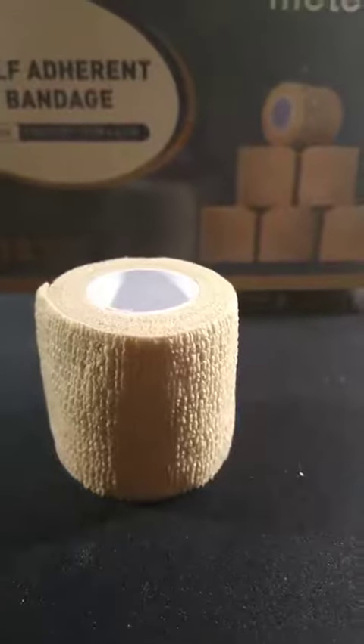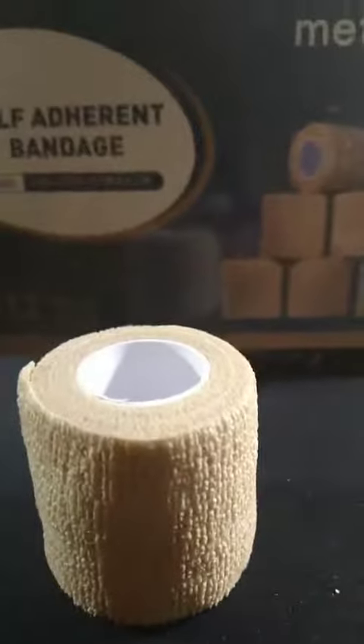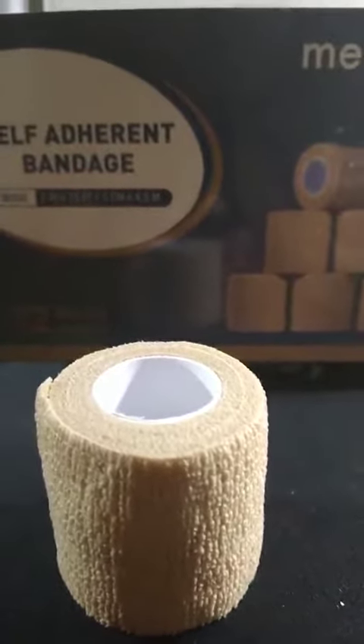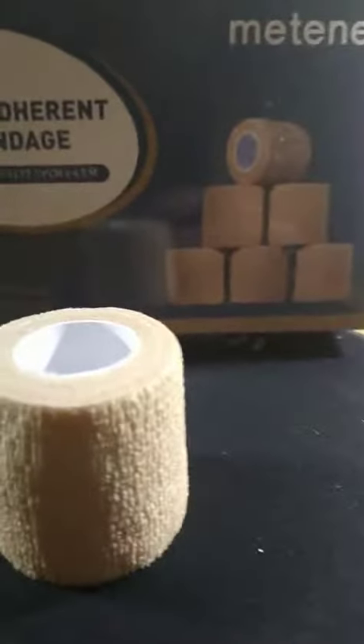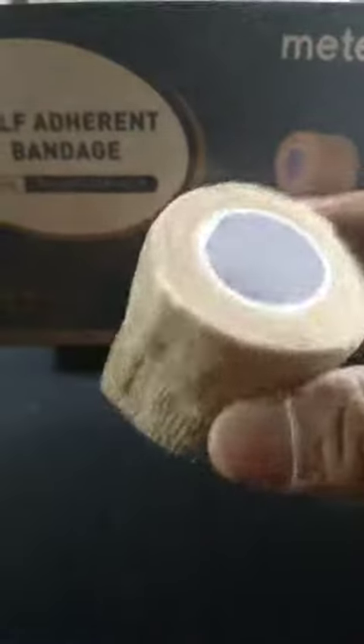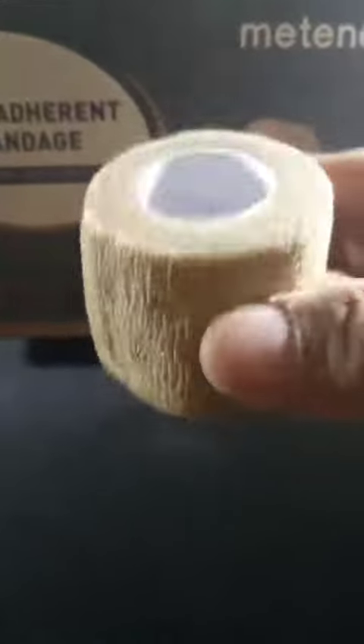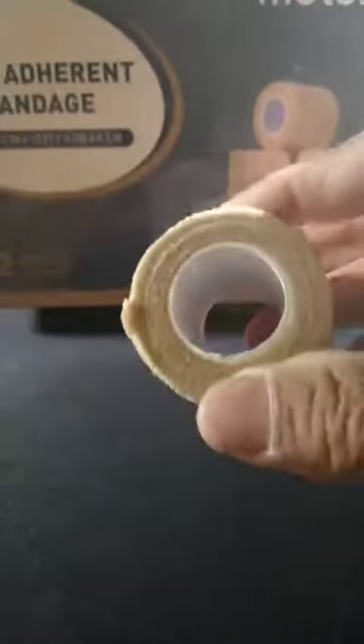Hey guys, I'm reviewing this 12-pack self-adhesive bandages. These are amazing. You get 12 of these for about 10 bucks, so these are less than a dollar each. You can get these from a dollar store but they're not as good and they're also a lot less.